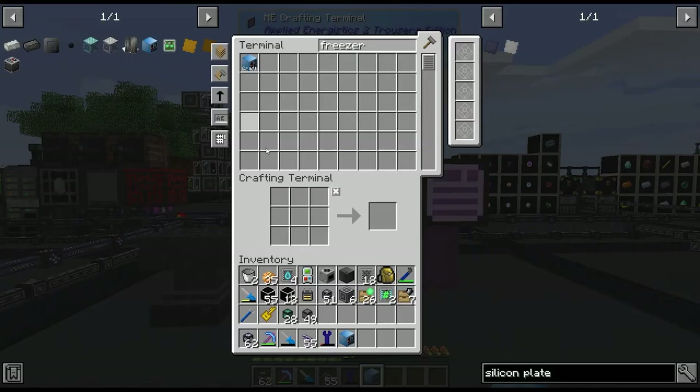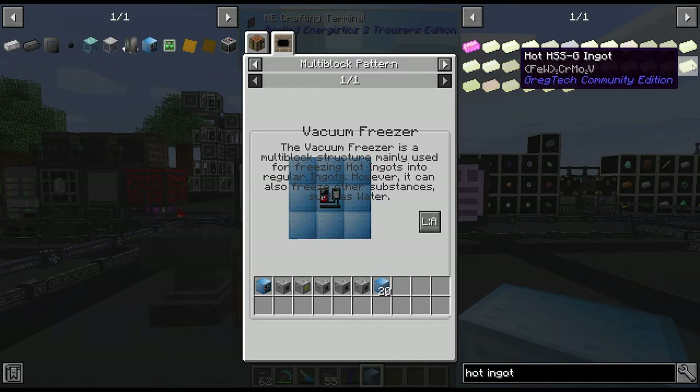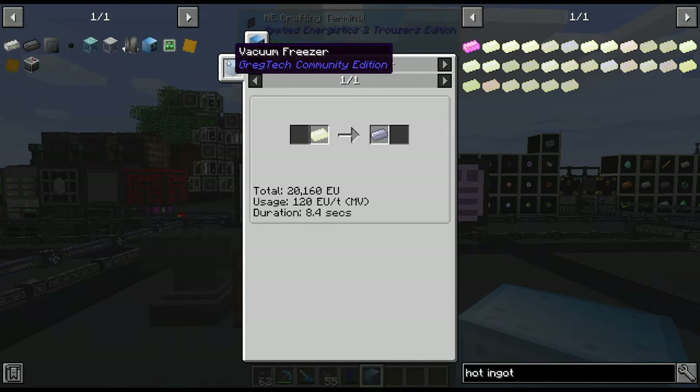We have our vacuum freezer here. This will freeze hot ingots — things like nichrome which we're going to be making today. Nickel plus chrome in the blast furnace gives you the hot ingot and then you cool it in the vacuum freezer. Luckily this is quite a fast process, so we can get away with sharing a vacuum freezer for multiple blast furnaces. In fact we might only need one and just overclock it.